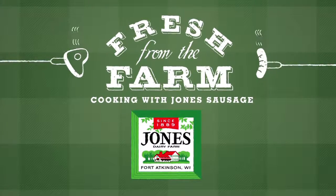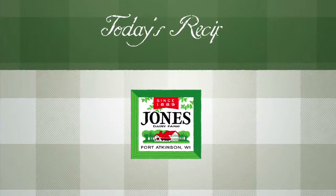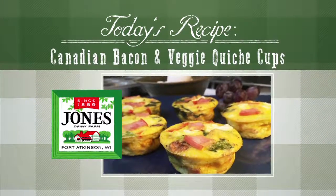Fresh from the farm cooking with Jones Sausage. Today's recipe is a mini quiche, perfect for a healthy breakfast on the go.